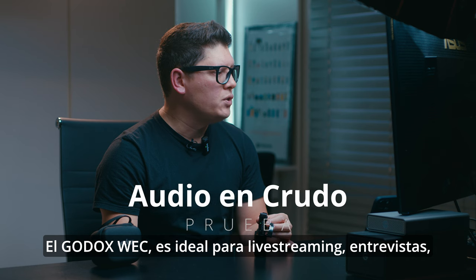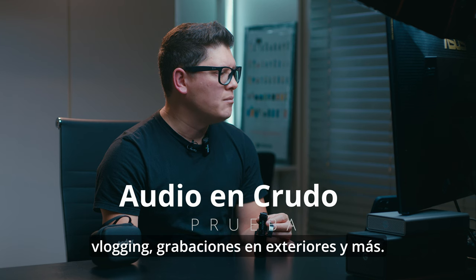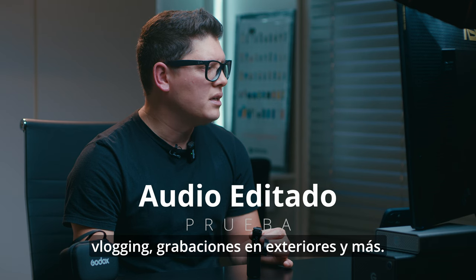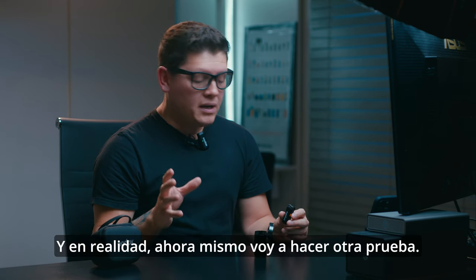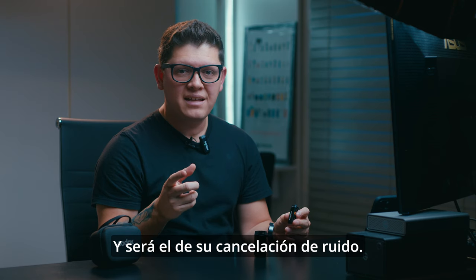The Godox WEC is ideal for live streaming, interviews, vlogging, outdoor shooting, and more. Let me know in the comments what you think about that test. Now I'm going to do another test — the noise cancellation — which I didn't know it had.